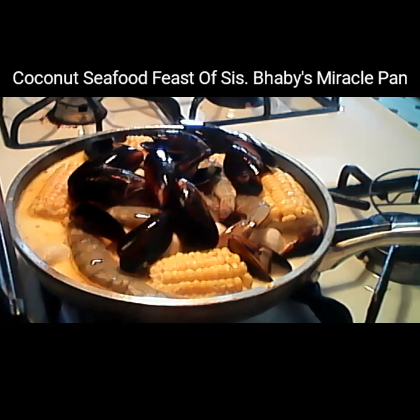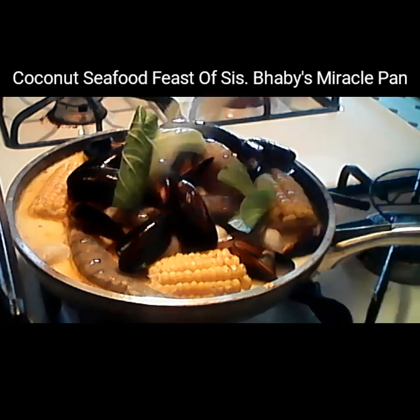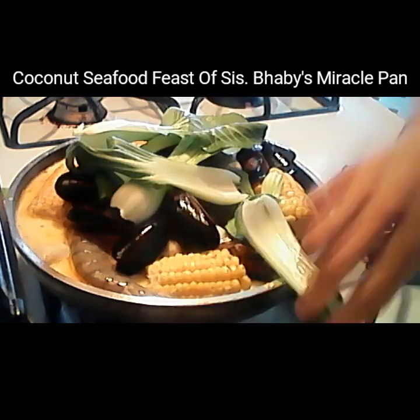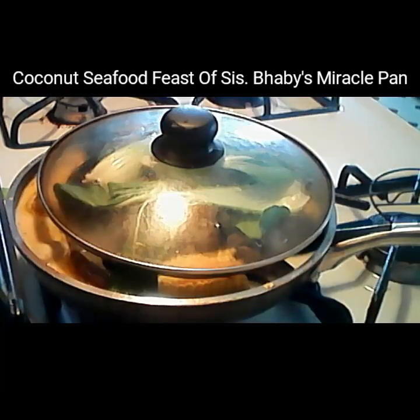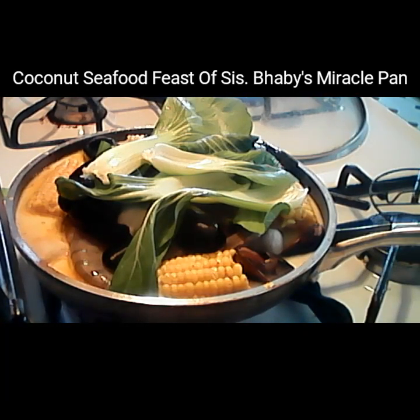Put the last ones on top — the shrimp and the shells — because they're easy to cook. Put the veggies on top now because I don't want the veggies to be overcooked. This is my seafood right here. Wait a few minutes and it should be done — at least five minutes more.